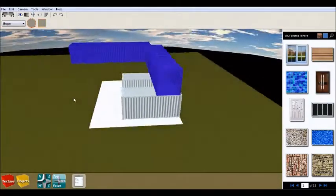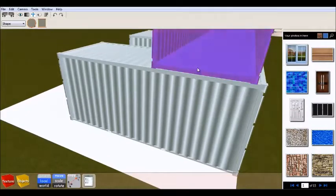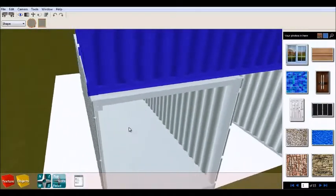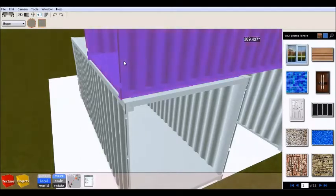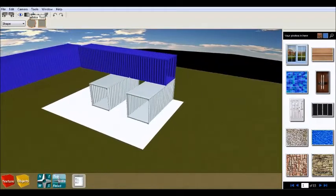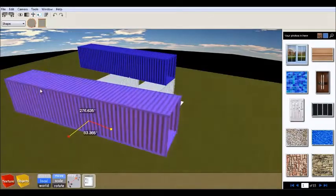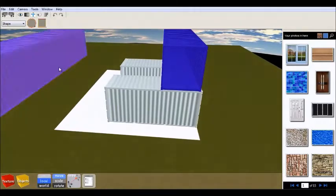A very important thing for this project is to secure very well the two 20-foot containers because they're going to be holding a lot of weight. Since we're going to have big cuts for the stairway and for the kitchen which is going to be partly open to the living room, you need to make sure that you secure very well the two containers on the first floor. You can do that with some metal rods or something similar.